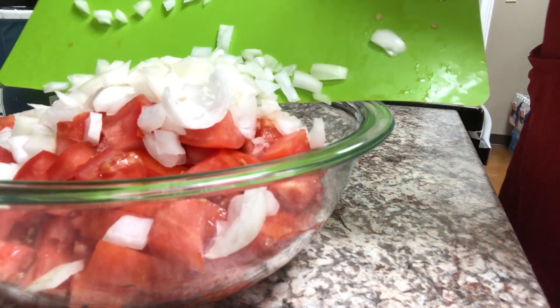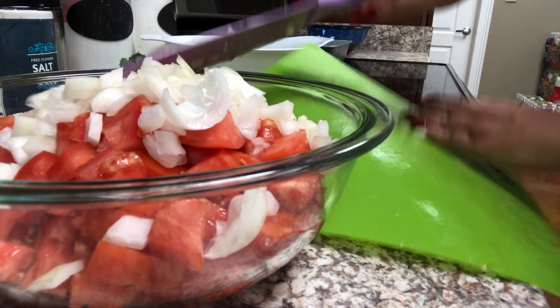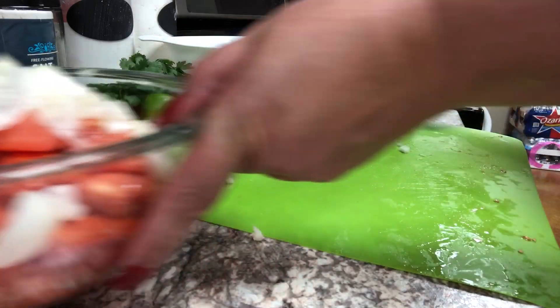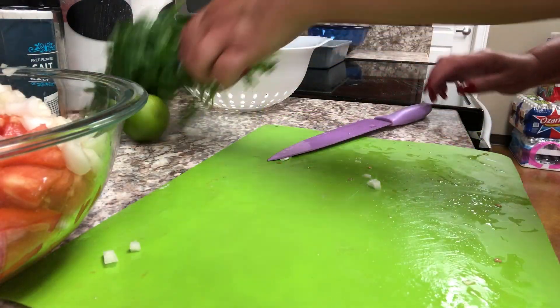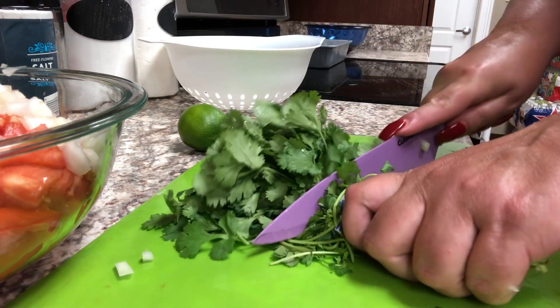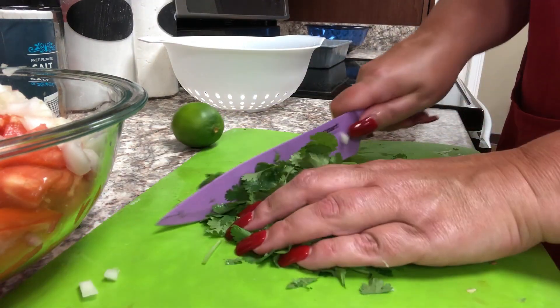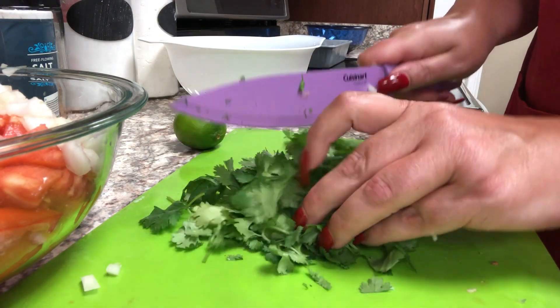Then I'm going to chop up my cilantro. I am a huge fan of cilantro — I love it. To me, it's just very earthy and very fresh and really flavorful. It's really fragrant as well. So I'm going to give this a nice coarse chop.